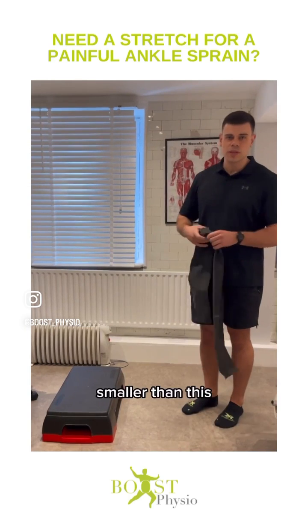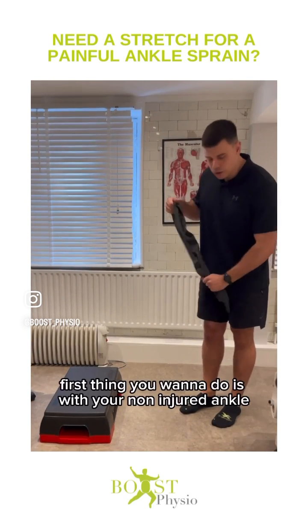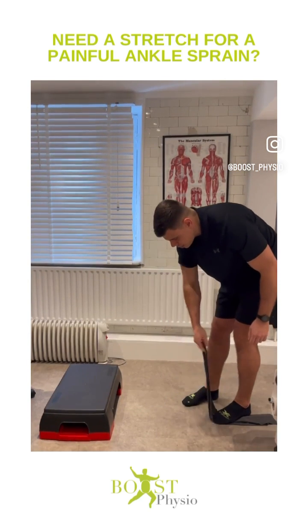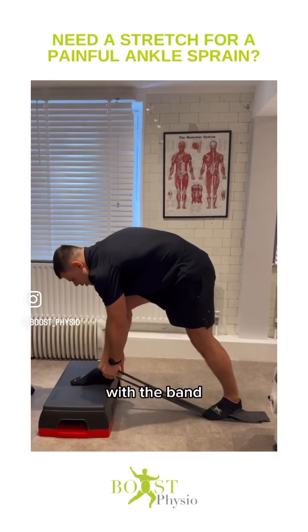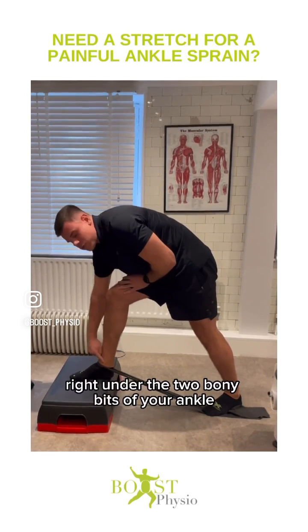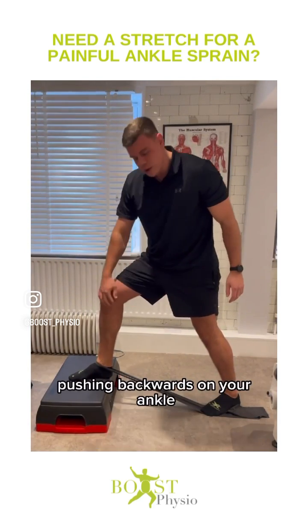The step can be bigger or smaller than this — whatever you've got at home. First, with your non-injured ankle, stand on the theraband. Then with your injured ankle, come over to the step with the band right under the two bony bits of your ankle, making sure there's plenty of stress from the band pushing backwards on your ankle.